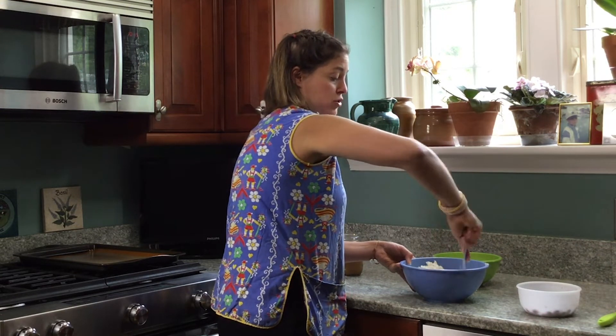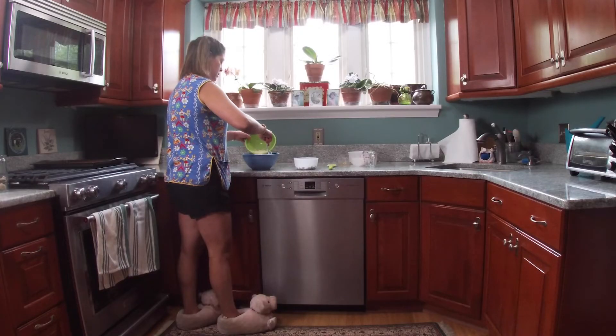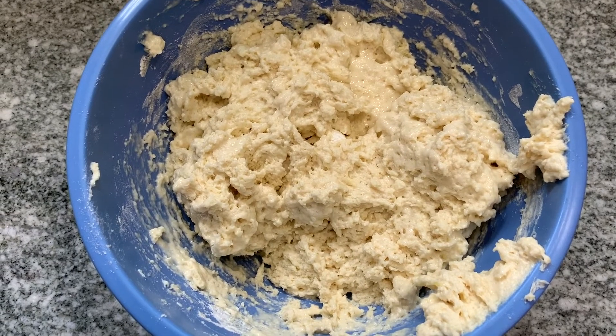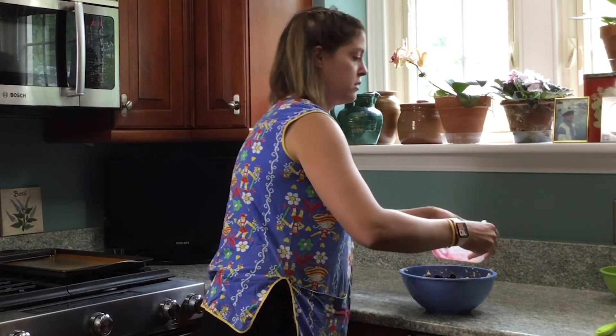You don't want to over-mix the dough. So you just add a little bit at a time and mix it up a little bit. Now that we have our dough, we're just going to fold in the blueberries.